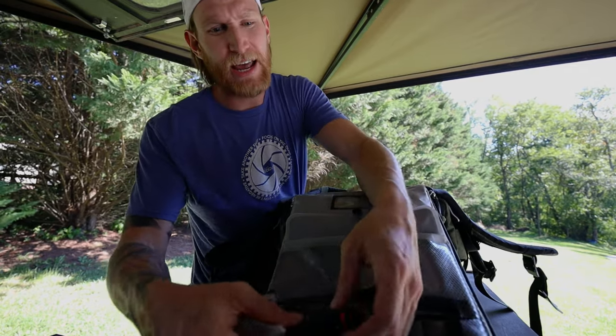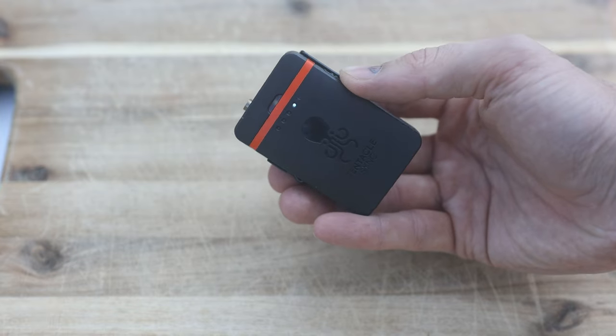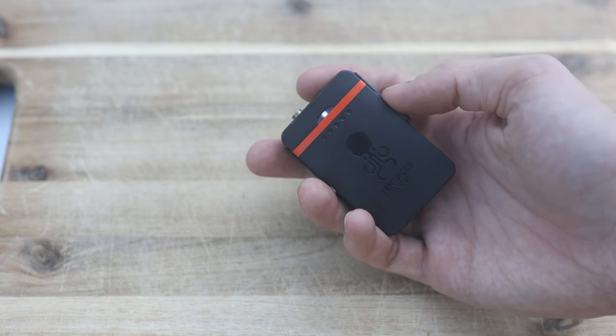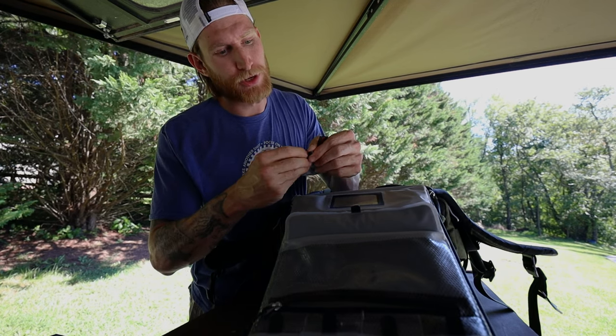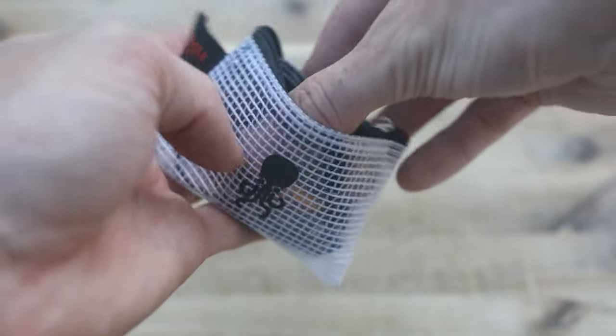Also in my audio kit, I have the Tentacle Sync Tracky 32-bit float recorder. This doesn't get used nearly as much as I thought it would, but it is nice to have for capturing different things for sound design. With my Sennheiser microphone plugged directly into this, I can have a 32-bit float microphone recording in the field. I went with the Tentacle Sync unit because in the future I plan to get their timecode system, which lets you sync a bunch of cameras so I don't have to sync everything by audio — I can do it by timecode. I also keep three lavalier microphones in a little bag for backups.